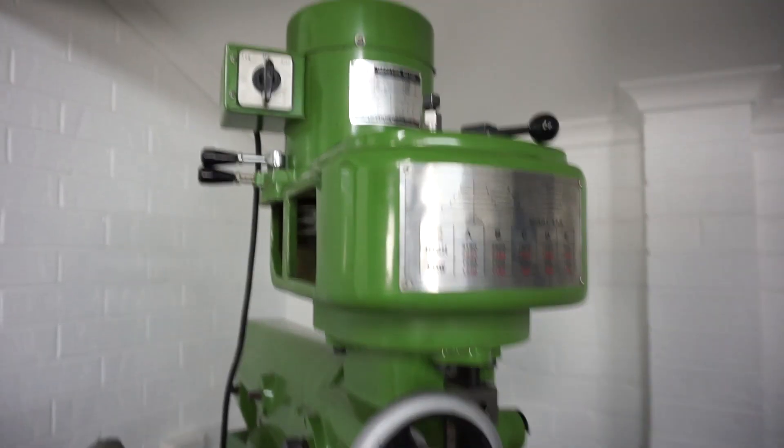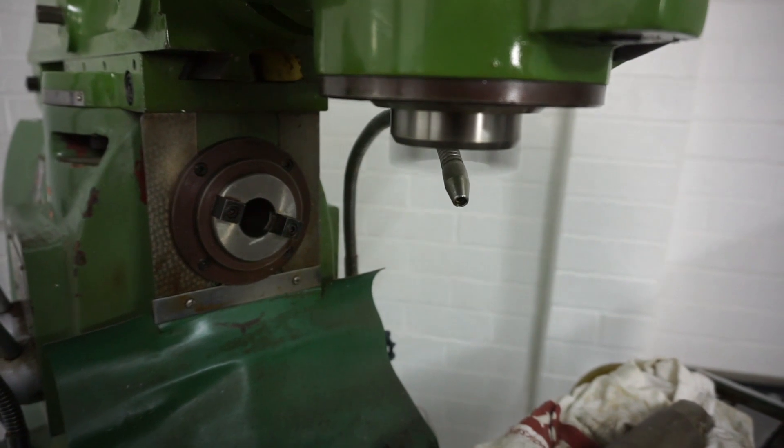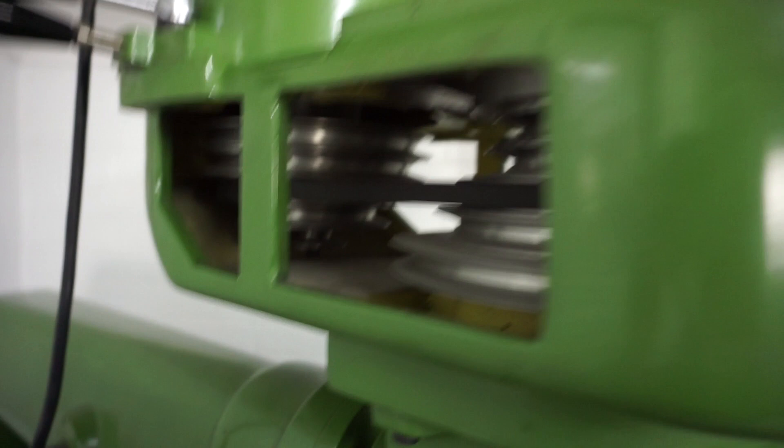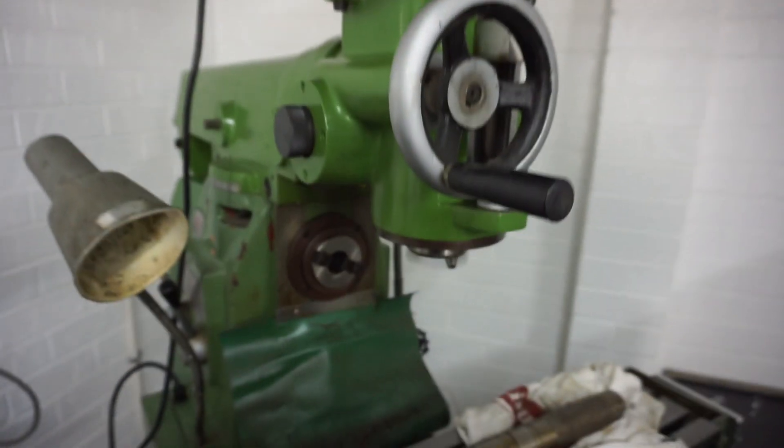There's a two-speed switch up the top here. We can put it in low speed — and the vertical spindle is very, very quiet. We'll speed that up. There's a Velp drive on the head here. Nice and quiet. We'll turn that off. We've also got the brake up the top here to brake it.